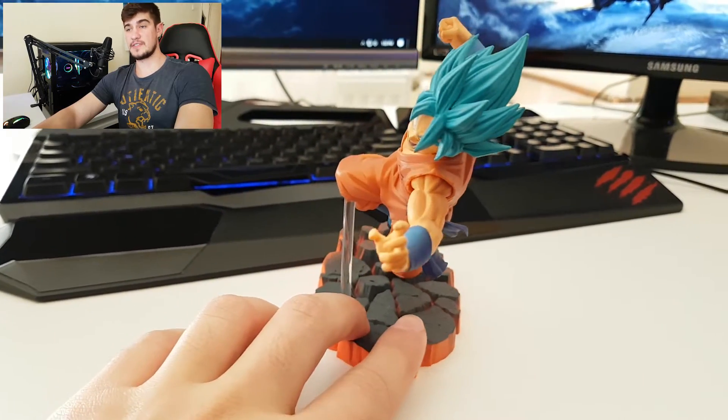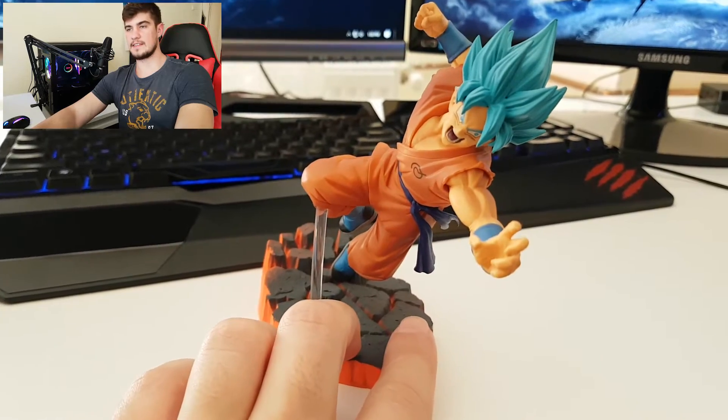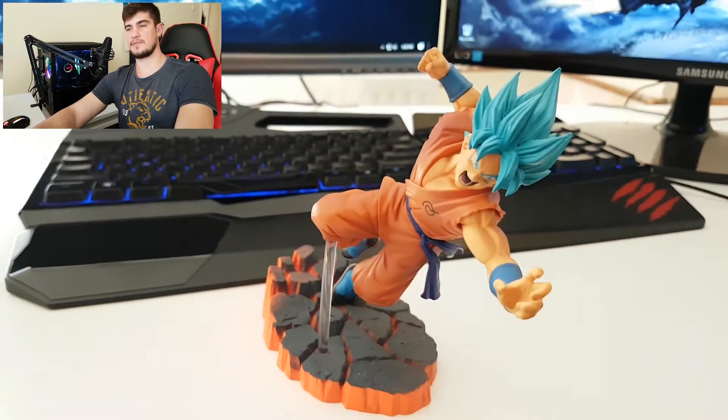I hope you enjoy this kind of video. This is a little review that I decided to do on this action figure.